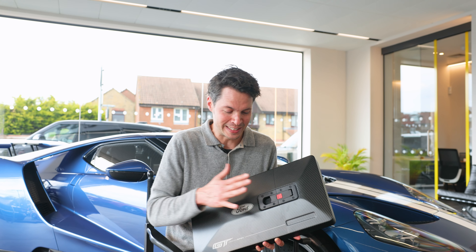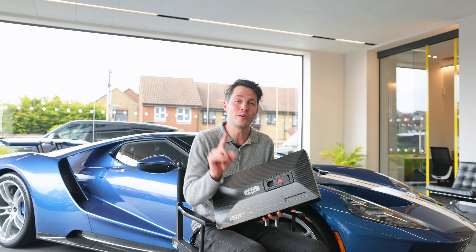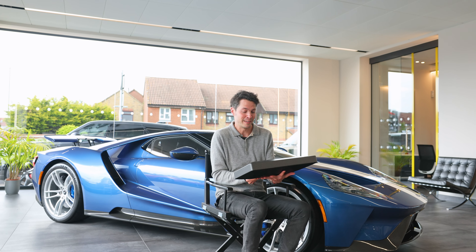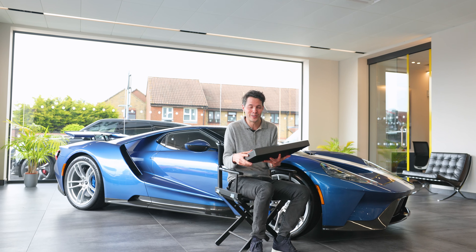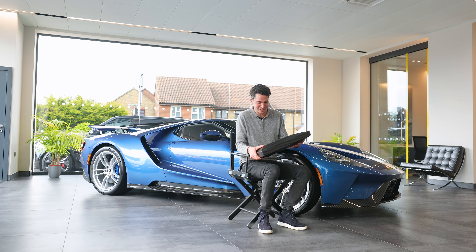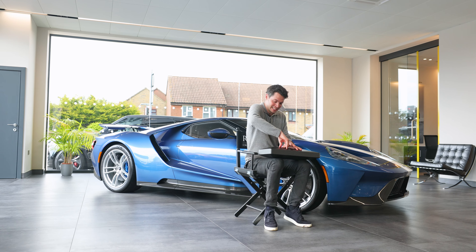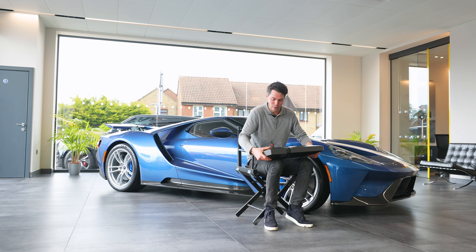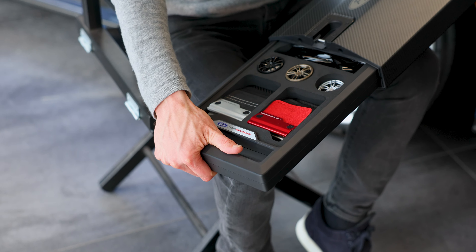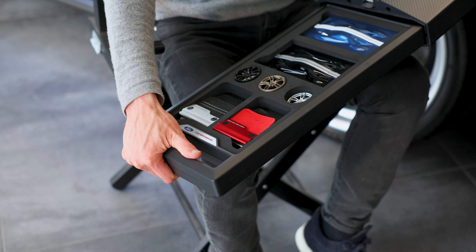So number seven is this carbon fiber ordering kit. Only the first owners of a Ford GT would have got one of these, and if you're lucky enough as a second or third owner, you might have got this with the car. A lot of first owners did hang on to these. Basically, it's a whole selection of all the original samples and different swatches you could have chosen when speccing your Ford GT.